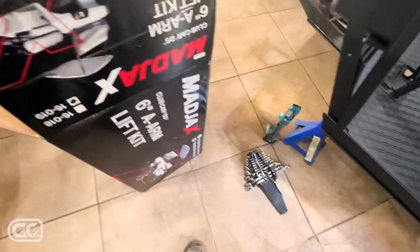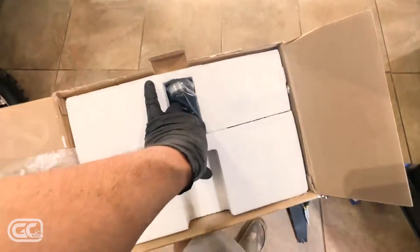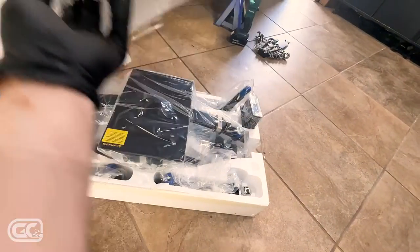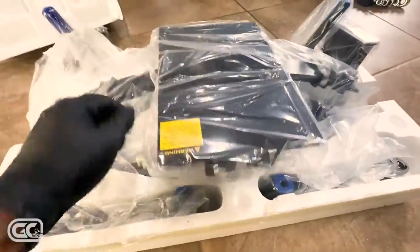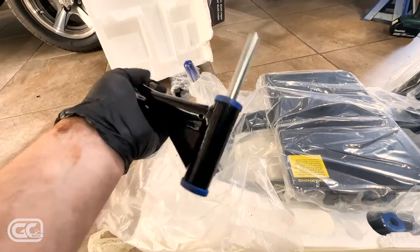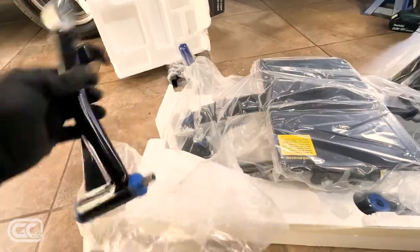Workspace is cleaned up — now it's time to see what's in the box. This is the fun part — the shiny stuff. Let me get this big piece of styrofoam out of here. Oh yeah, look at that — blue urethane bushings, nice solid heavy pieces. Look at these arms — gorgeous.